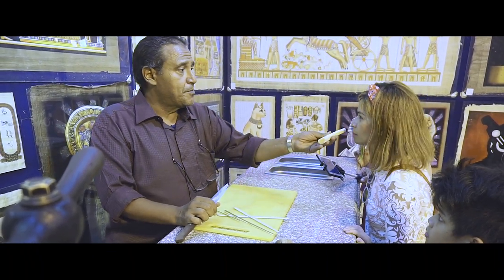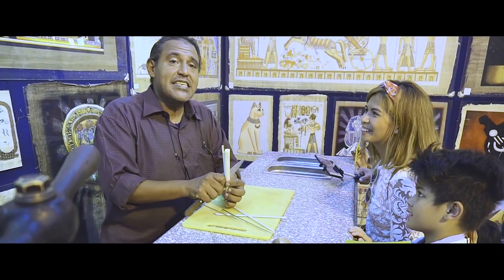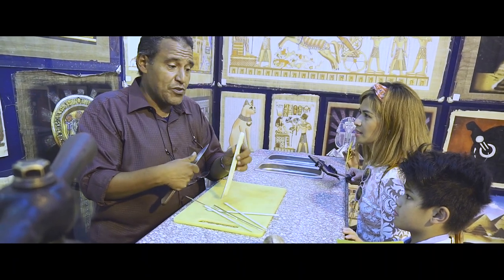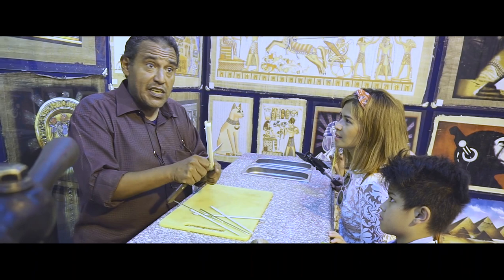It smells like sugar. The sugar amount in the outer part is 75–80%, but in the inner part it's only 25–30%. But the ancient Egyptians were skilled enough to make paper from it.